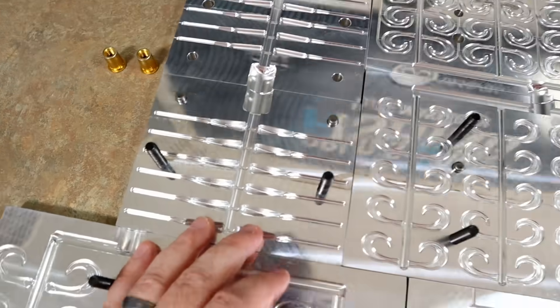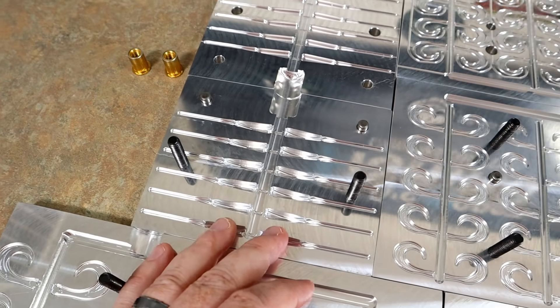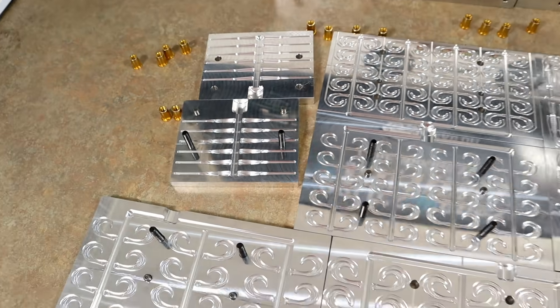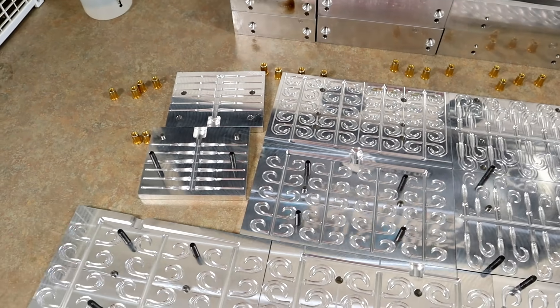And then we have some — what the heck is this? Is this what you northerners fish with, like ice fishing stuff? I don't even know what that is. I'm from Florida — that's like me trying to learn a different language.